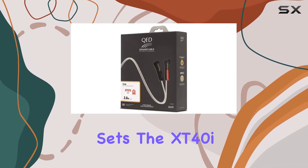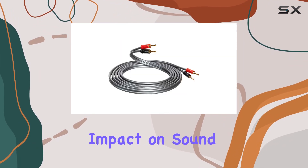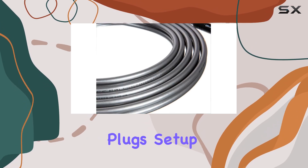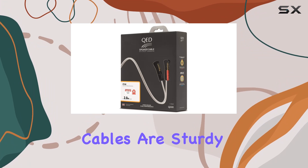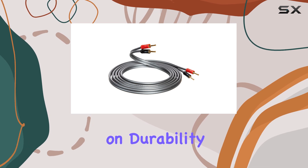What sets the XT40i apart is not just its technical specifications, but its tangible impact on sound quality. With a pair of 3-meter cables equipped with banana plugs, setup is straightforward and secure. The cables are sturdy yet flexible, facilitating easy installation without compromising on durability.